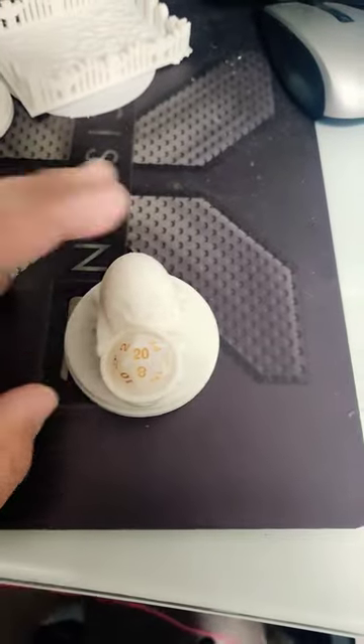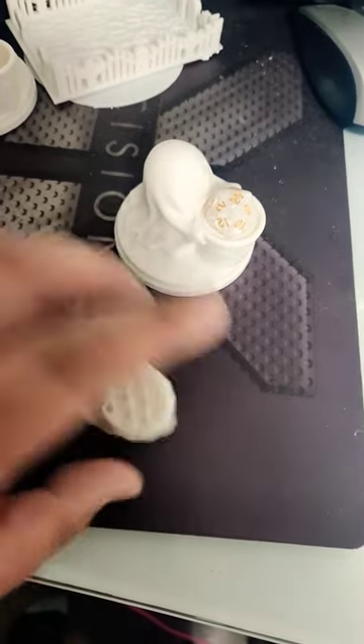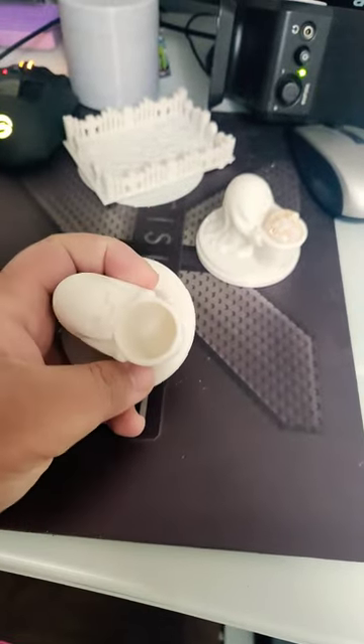The second thing I printed was this little D20 holding ghost. However, this was the second attempt — here's the first attempt. I even made one that was supposed to probably be made bigger so that way it could hold a little tea candle.